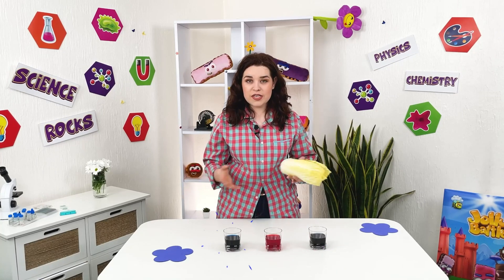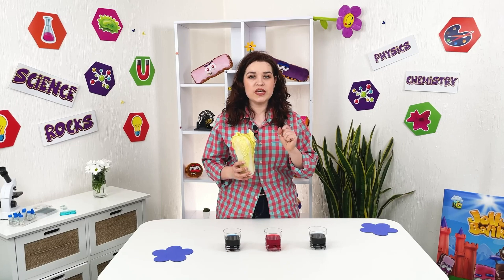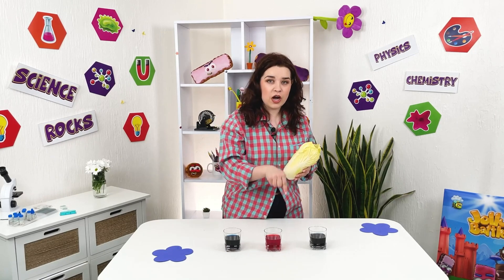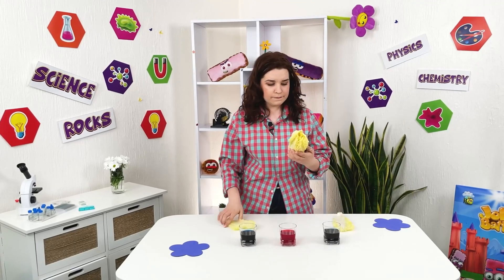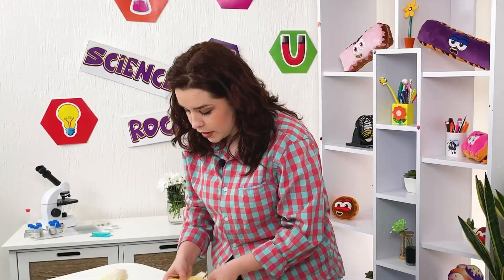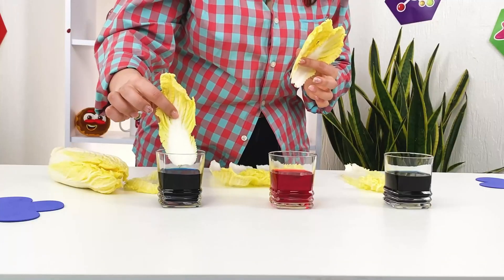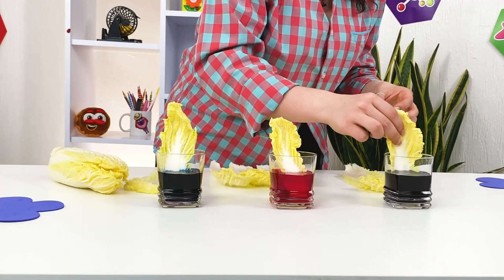We have three colors, and now for this process we undress our cabbage and choose some leaves and simply dip them into the colored water. I'll choose three small cabbage leaves — I have these cute little ones — and simply dip them into the colored water. This one, this one, and this one.